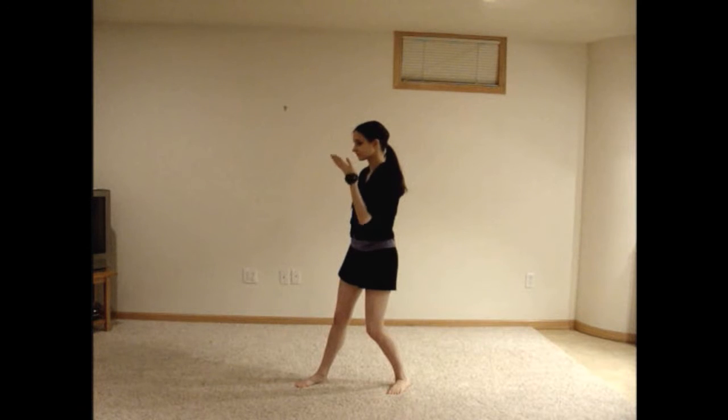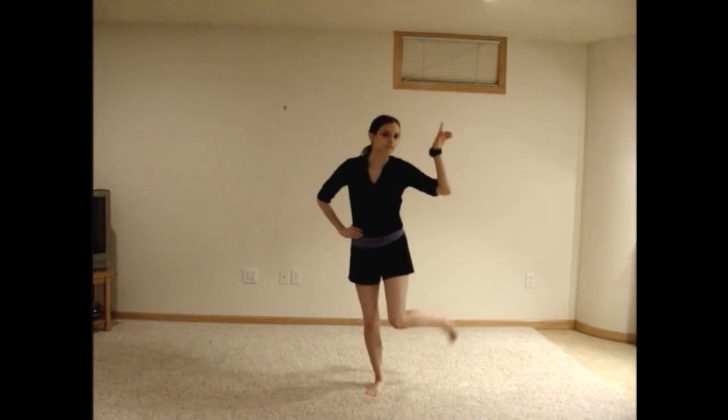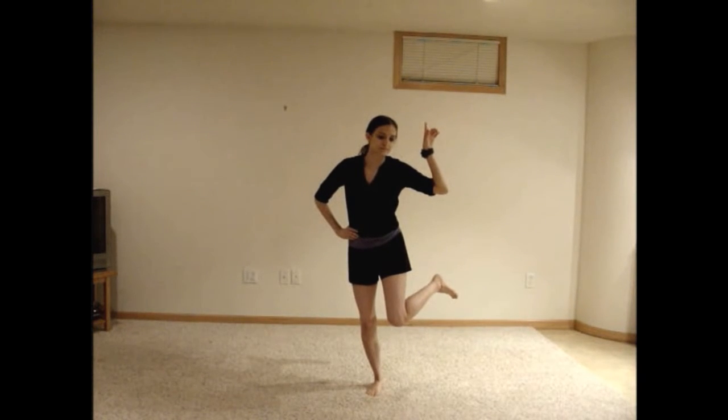Wave your right hand outward three times and then bring your left foot over to meet your right foot so that you're facing the camera again. Point up with the index finger of your right hand and then move your finger to the right as you lift your right foot up and to the side. Bring your right foot down, then move your finger to the left and bring your left foot up in the same manner.